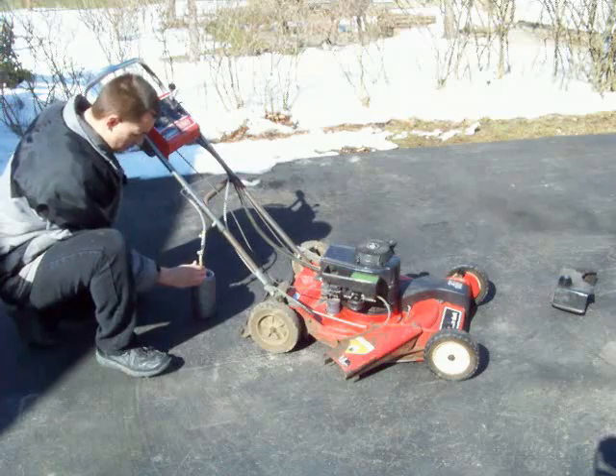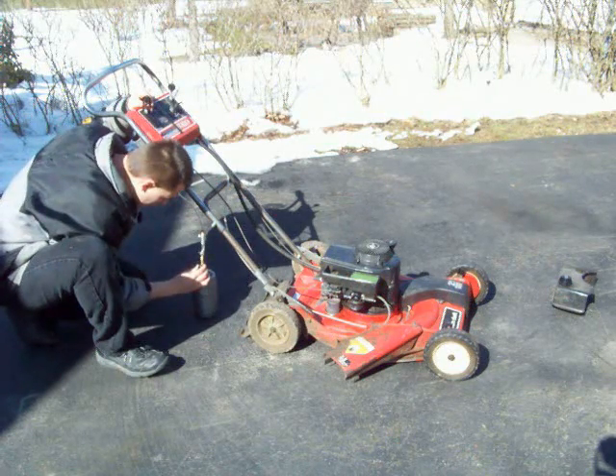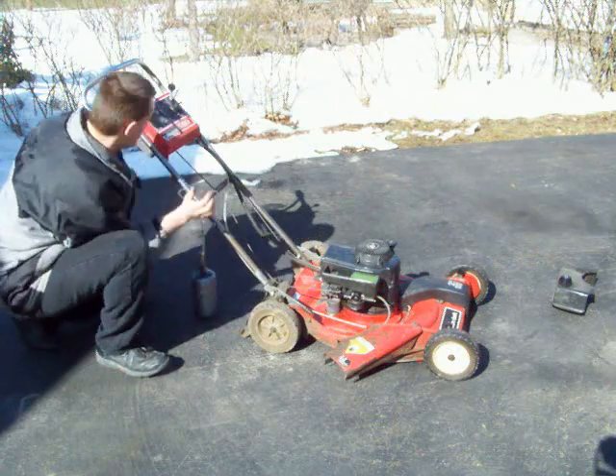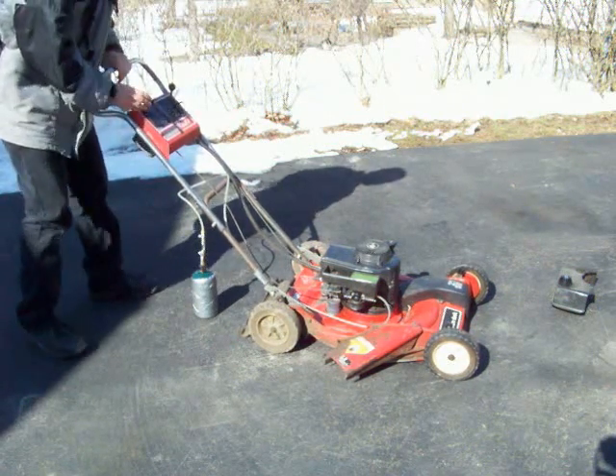Just crack open the valve just a little bit. It's a live motorcycle — sounds good!